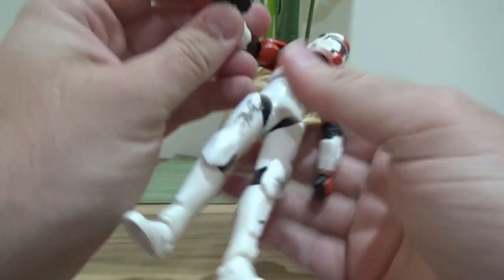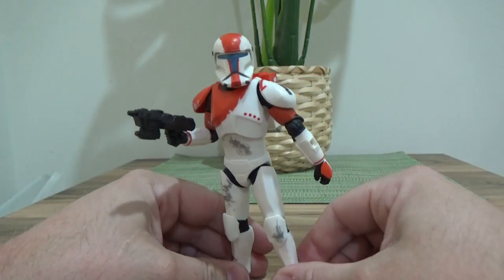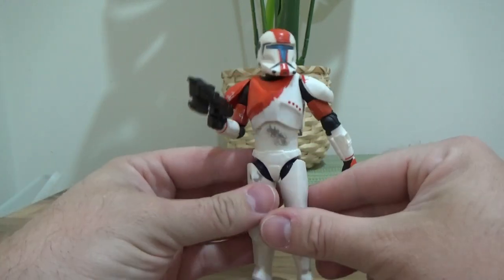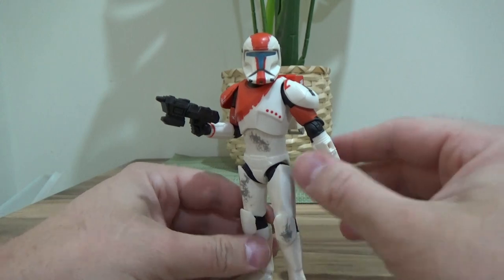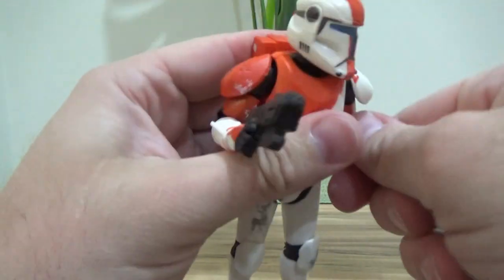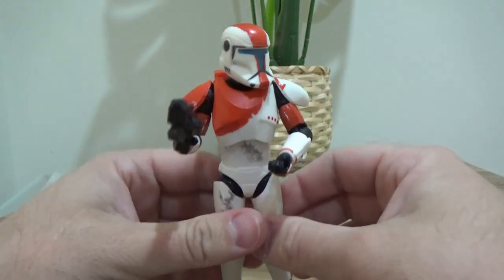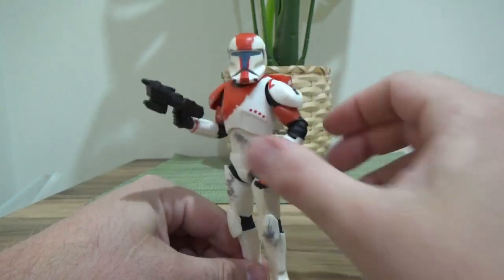I'd be honest and say I'd rather be paying $55 for a brand new figure, call it a deluxe, and add all the bells and whistles — the accuracy of the sculpt, the extra arm pieces that are different, et cetera. But it is what it is.